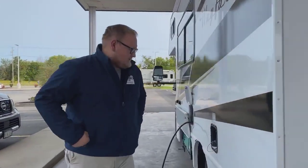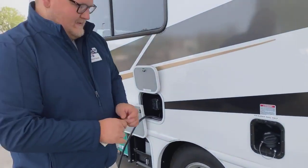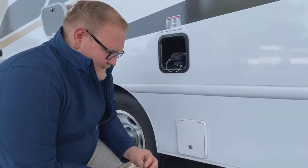Over here on the other side, you are going to have your fuel station — it's going to say regular unleaded gas. And right down below here, you are going to have your tank dump for your black and gray tanks.